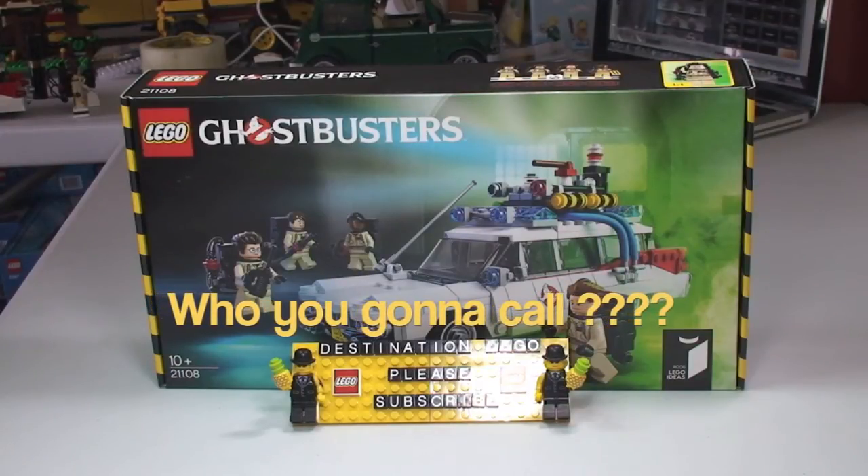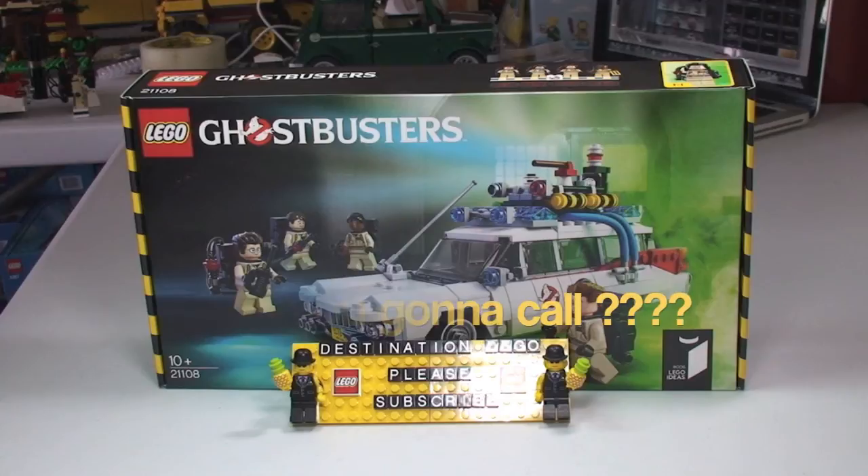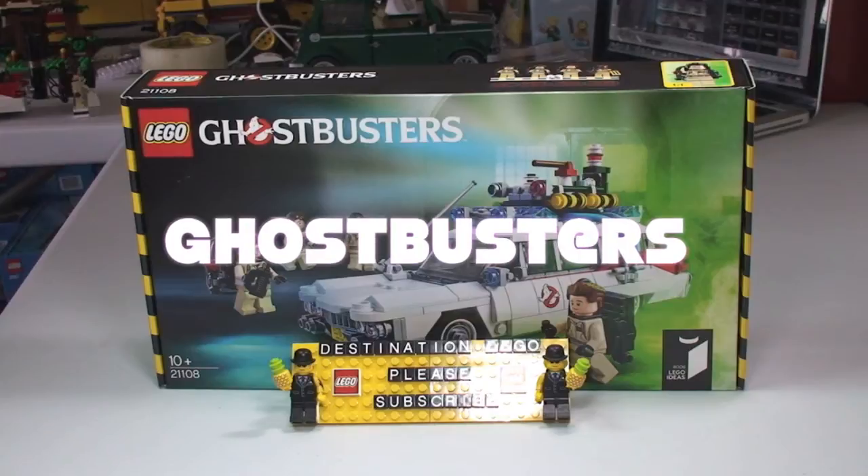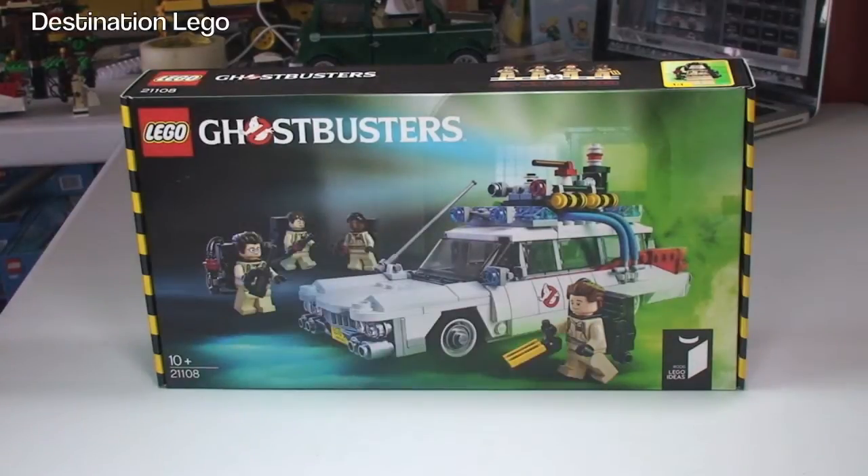Hello YouTube and welcome to Destination LEGO, and welcome to this LEGO Ideas Ghostbusters Ecto-1 Set Review! This is a set that originally came from LEGO Cuusoo, now known as LEGO Ideas. This is the Ghostbusters Ecto-1 Set 21108, for ages 10+, comes with 508 pieces, and currently retails in the UK for £44.99 from the LEGO Store or LEGO Store Online. In the United States you can get this set for $49.99.